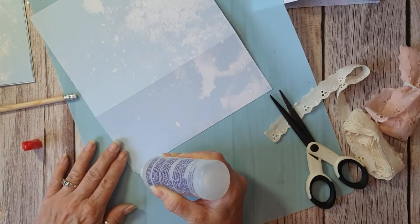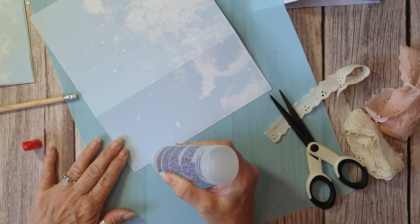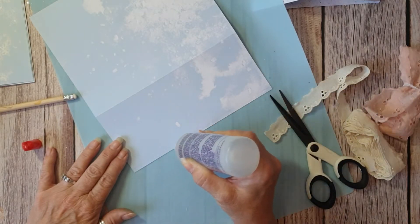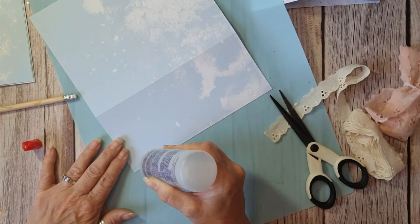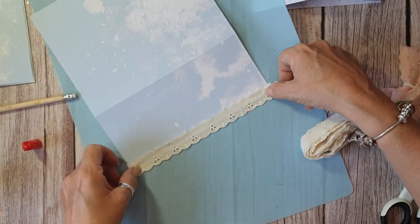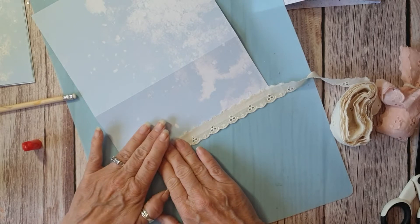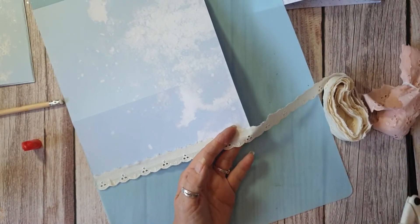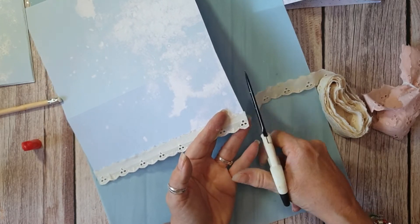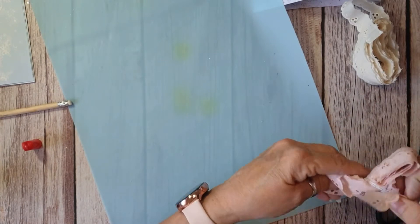I'll do them all in cream - I've got about ten or eleven - so I'll do every third one in pink. Just a thin bead of fabric tack, going over it so it's not too much; you can go over it with your finger. I'm just taking it in about a quarter of an inch. I will stitch these down as well, and once it's dry I'll trim it up properly. Every third one I'll do in pink.